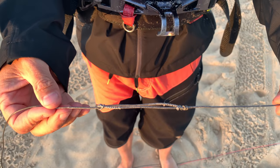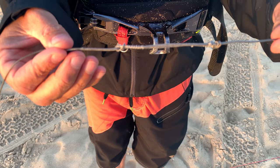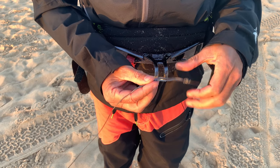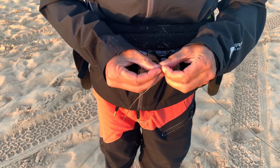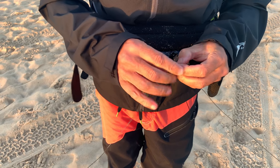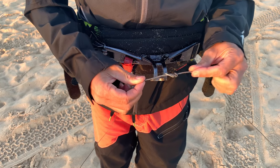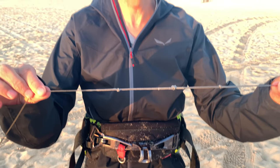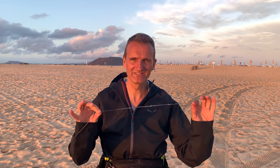This is the extension of the safety line. If the kite has aged for years, you can open this here and then just extend the safety line. This helps get the safety working again after the kite has aged.